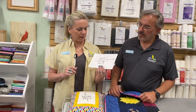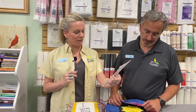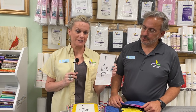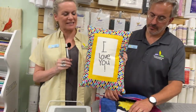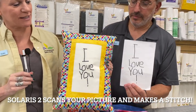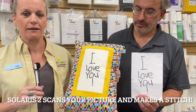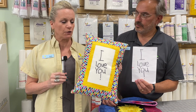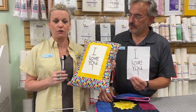My absolute favorite thing — my son Jonathan made this for me when he was five. I was able to scan his drawing into the machine and turn it into embroidery stitches. I made a pillow as a sample that we keep here in the store. It's so amazing how you can take artwork, pictures, anything, and turn it into embroidery stitches to create a beautiful project for yourself or as a gift. It's just an awesome idea.